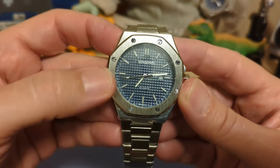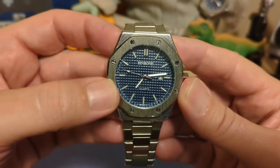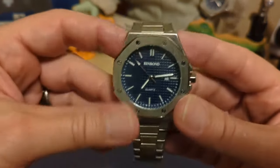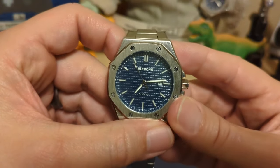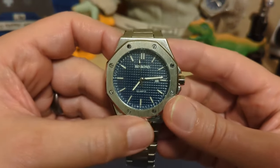The second hand hits the marks now and then — it depends what angle you're looking at. It's not bad enough where you would be annoyed by it. We also have a date at the three and no cyclops, which is fine.